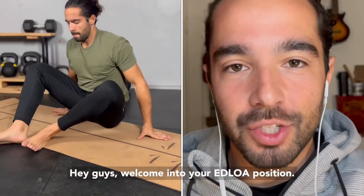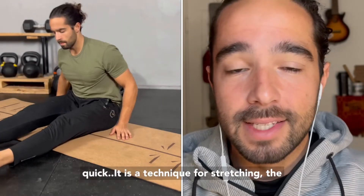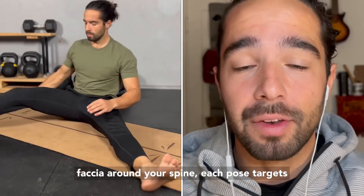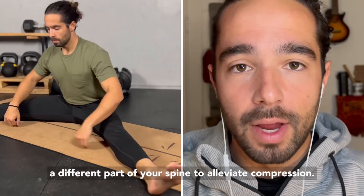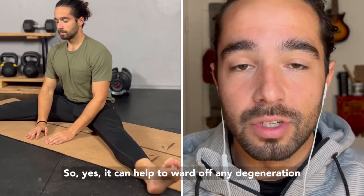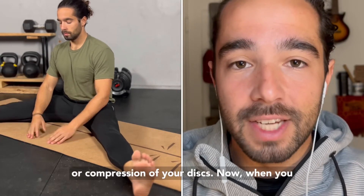Hey guys, welcome into your Aldoa position. What is Aldoa and what do you need to know? Real quick, it is a technique for stretching the fascia around your spine. Each pose targets a different part of your spine to alleviate compression. So yes, it can help to ward off any degeneration or compression of your discs.